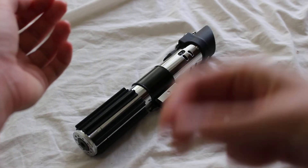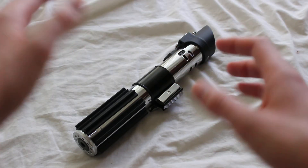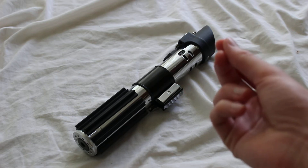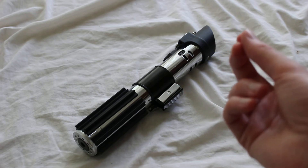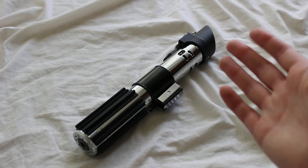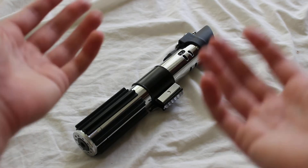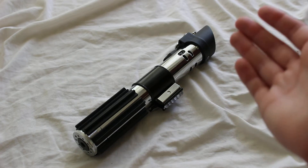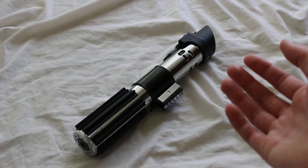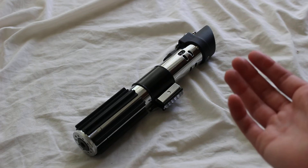Vader's Vault Ready to Ship (RTS) lightsabers are pre-assembled, complete lightsabers sold as-is — you're not able to customize them at all, and they're sold on a first-come, first-serve basis. The big benefit of these ready-to-ship sabers is shipping speed: Vader's Vault says they will ship within seven business days, which is quite a bit faster than a typical lightsaber order, which can take a month or several months depending on handling speed at the time of purchase.